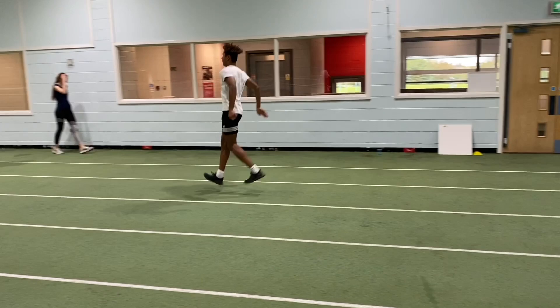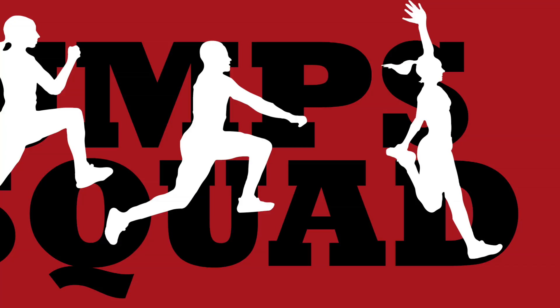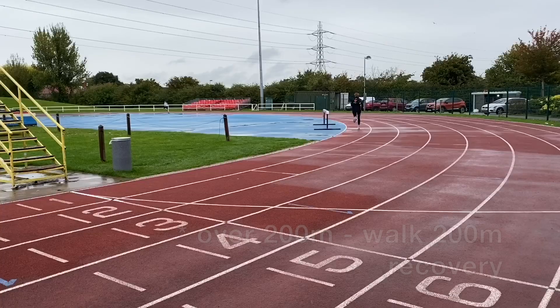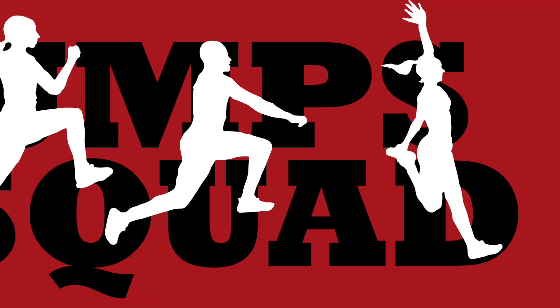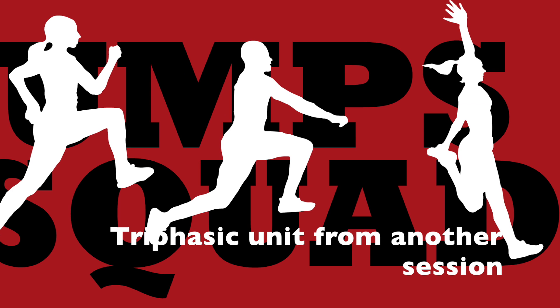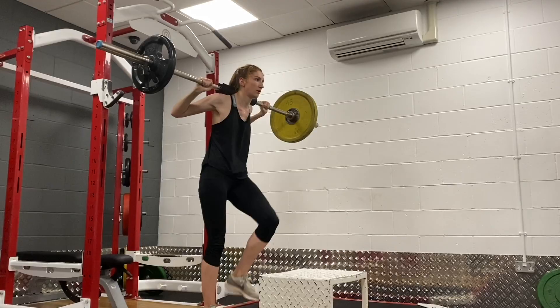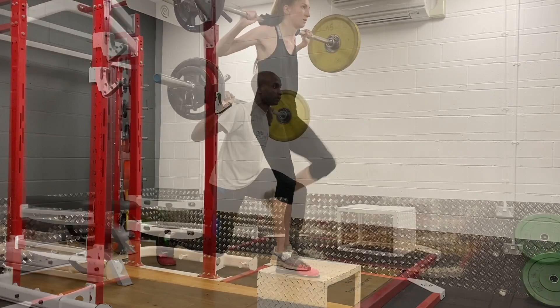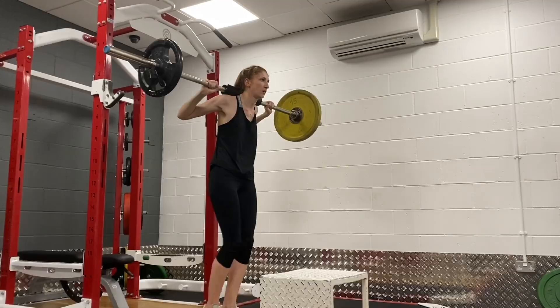The last and fourth element of the training session was some tempo runs. The guys completed four at their own pace. As you'll know if you're a regular channel watcher, I place a lot of emphasis on triphasic weight training and jumping — that's working through the various muscular actions: concentric, eccentric, and isometric.